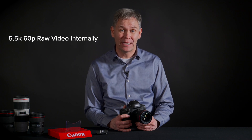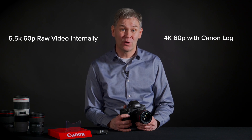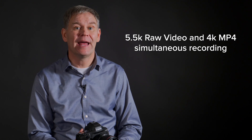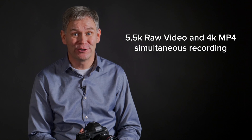Now, if those photo specs did not excite you, think about what's on the video side. The camera is capable of 5.5K RAW video internal recording up to 60 frames per second, and 4K uncropped up to 60 frames per second with Canon Log. The 1DX Mark III in video mode is also capable of capturing 5.5K RAW video and 4K MP4 video simultaneously to two different cards.